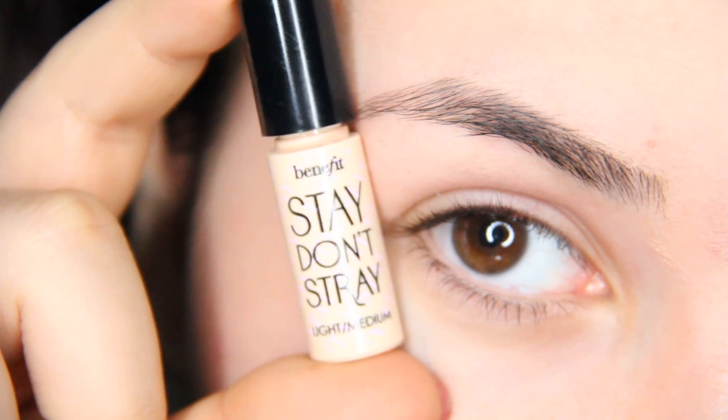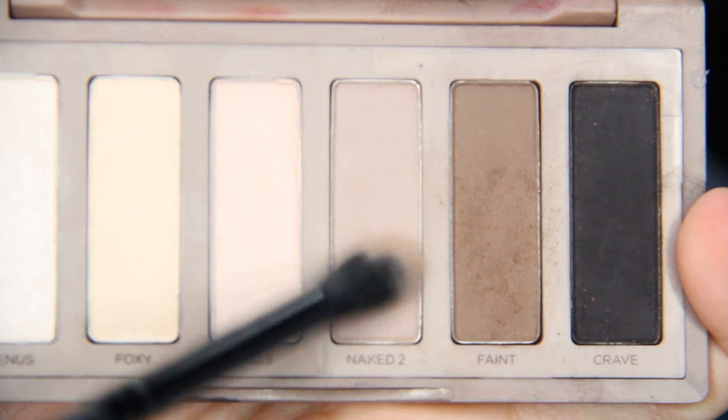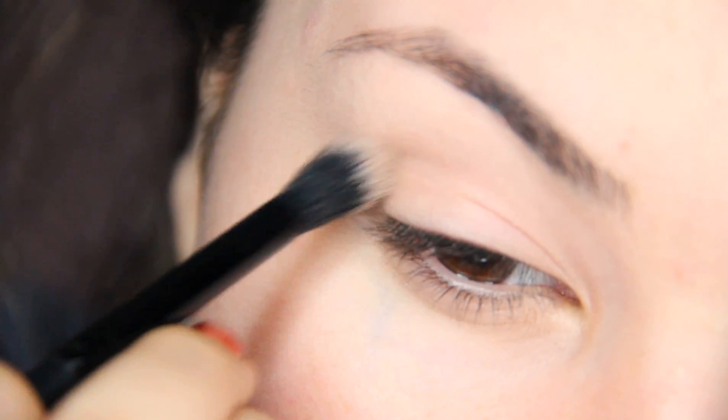First, prime your eyes with your favorite eyeshadow primer. Then taking a blending brush with a transition color, blend it into your crease and also to your lower lash line.